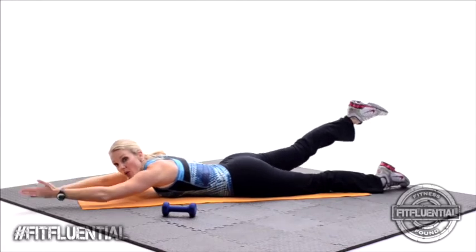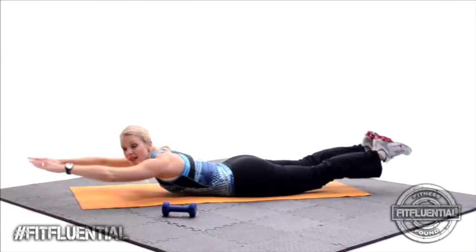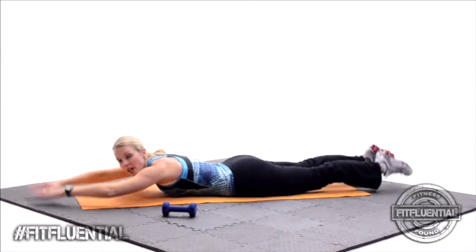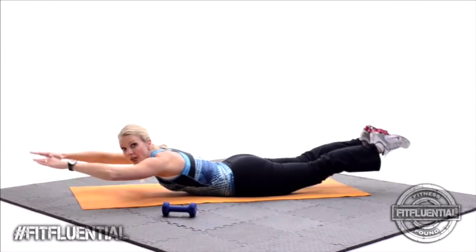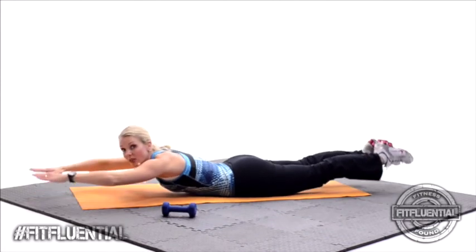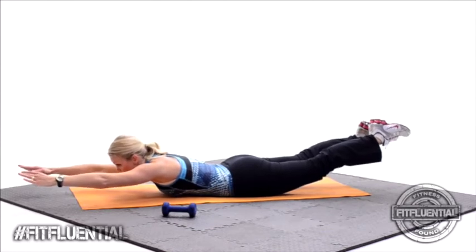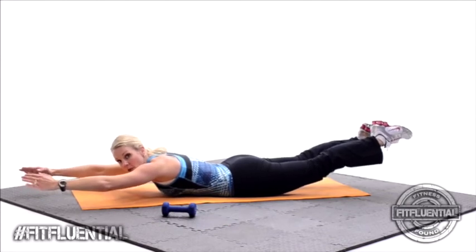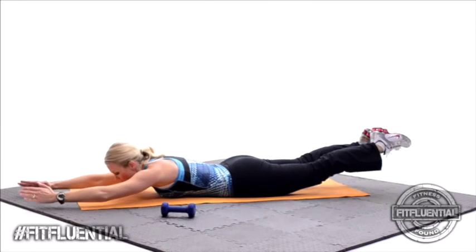All right — both hands, both legs come up. Eight, just seven, squeeze at the top. Six, nice job. Five, four, three, you got it. Two more — hold at the top. Stretch nice and long, wall to wall. Challenge yourself. Squeeze and hold. Head down, feet close together. Nice job.